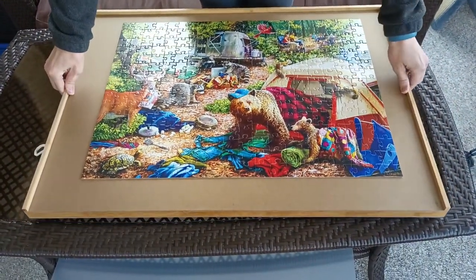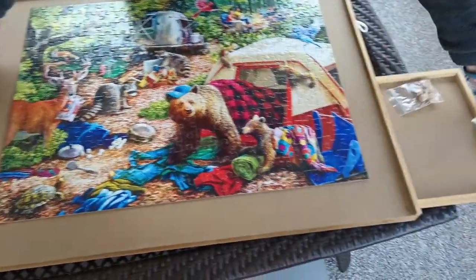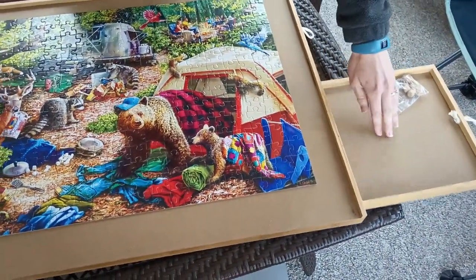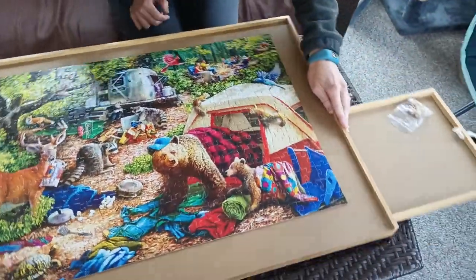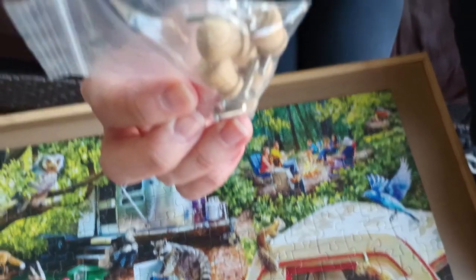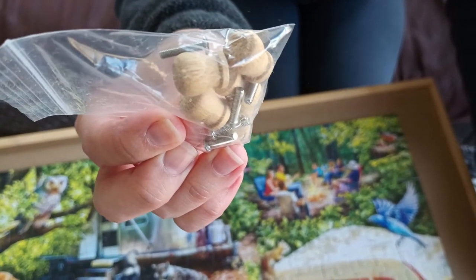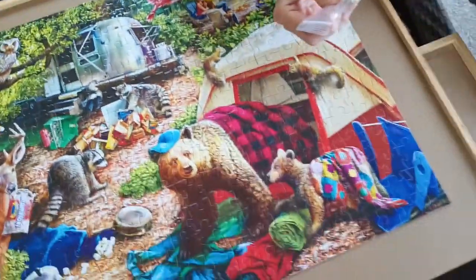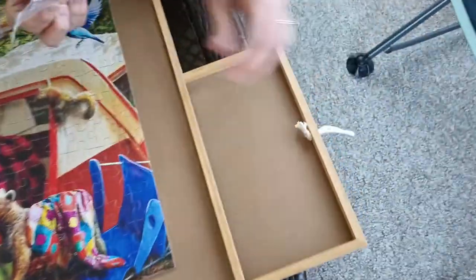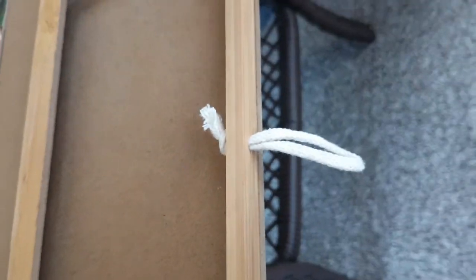That's really nice because if you want to see what pieces you have organized in a far drawer, you can just turn it. It comes with a little bag with some knobs and screws — you need a Phillips screwdriver. So if you don't want the rope pull handles on the drawers, you can take the ropes out and put the knobs in instead.